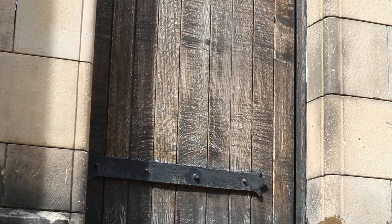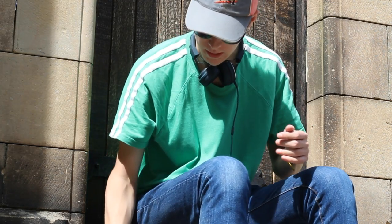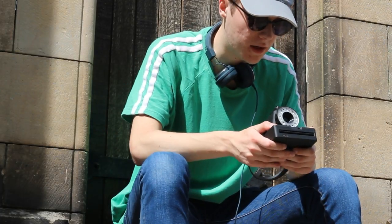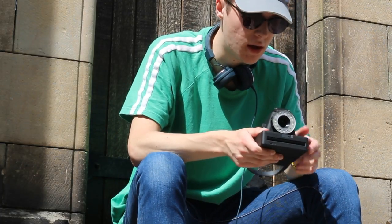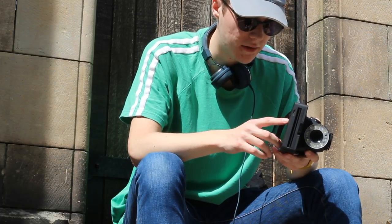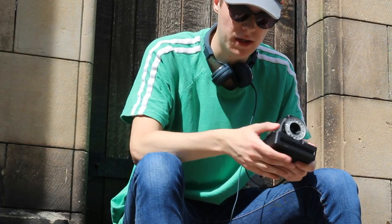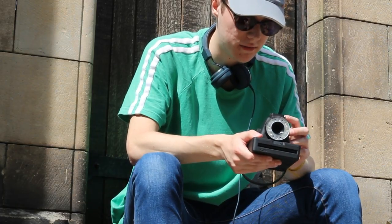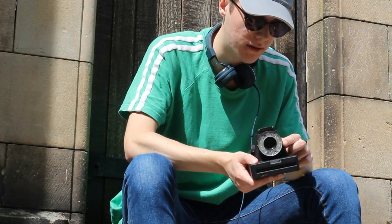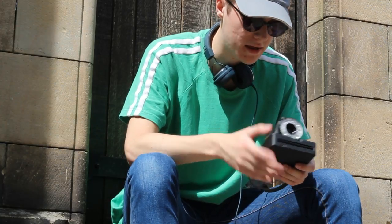Here in this courtyard area, I want to talk a little more about the Impossible i1. It came out a little before the Polaroid One Step 2 but it's in the same ecosystem. It takes Polaroid 600 film so it runs on its own internal batteries, which means you can use expired film — that's a good advantage. Everything is really self-explanatory: the flash icon, exposure compensation, and on/off — that's really the control you have.